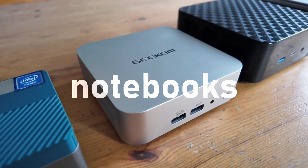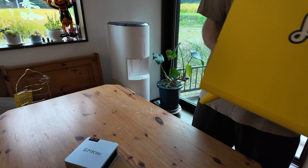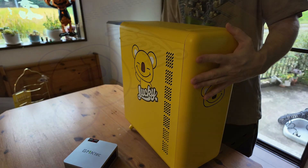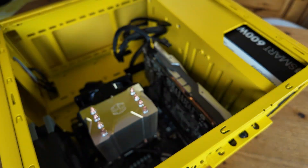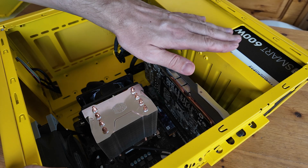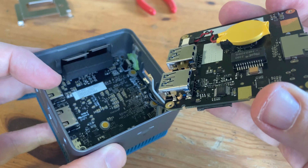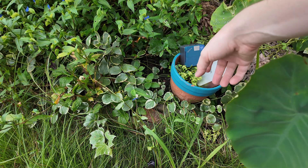Mini PCs, and by extension notebooks and laptops, are not seen as something you can upgrade the hardware for. A conventional computer is much more easy to upgrade and repair, as the whole unit works in a very modular fashion — if something breaks, we can simply switch it out. In today's video, we'll show you how to upgrade your hardware in your mini PC. What is possible? Let's find out.